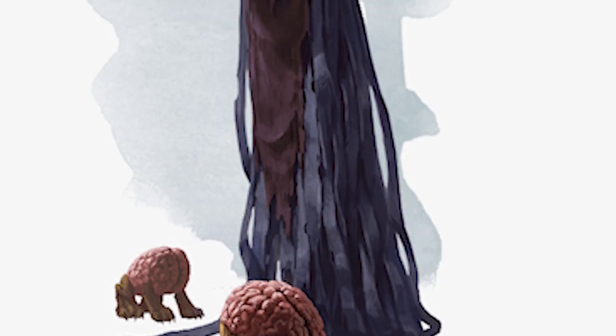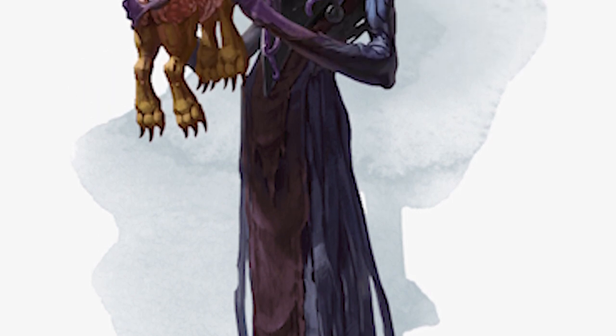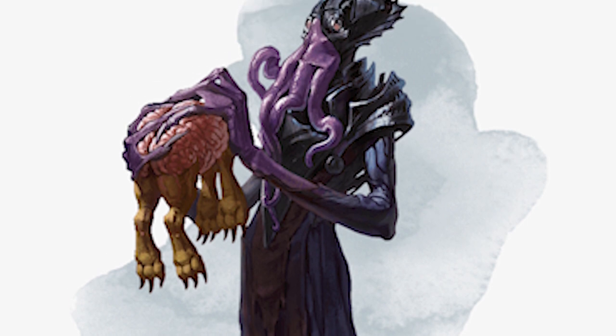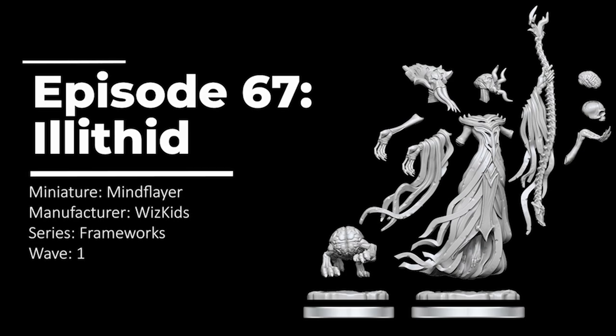This picture of a Mind Flayer from 5th edition Dungeons and Dragons was the inspiration for my color scheme, and I think it might have also been the inspiration for the model — it has these flowing robes that look like rag types. This video is going to go through the process of assembly, preparation, and painting of the Frameworks miniature, and I'll give my final review at the end.